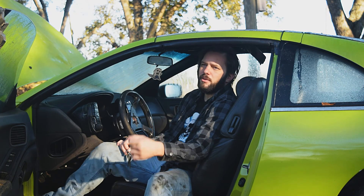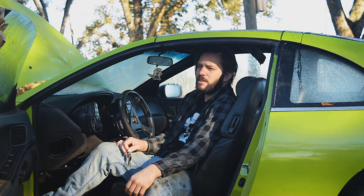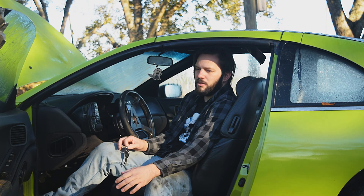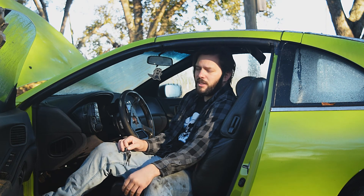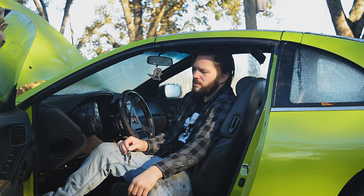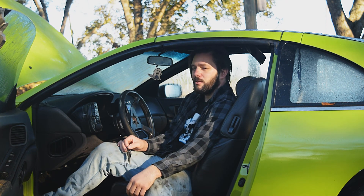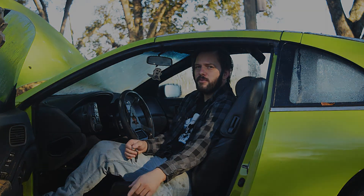In the next video I'm going to fix the windows, and then I'll have a few different videos after that. When I get back to this thing I'm going to work on some interior parts that I have ordered, possibly some more work in the engine bay. I've got a few things to do before I can actually get this thing on the road, and you'll see that in a later video. Thanks for watching.